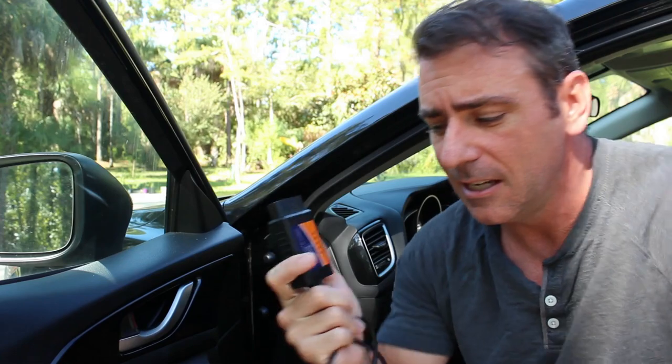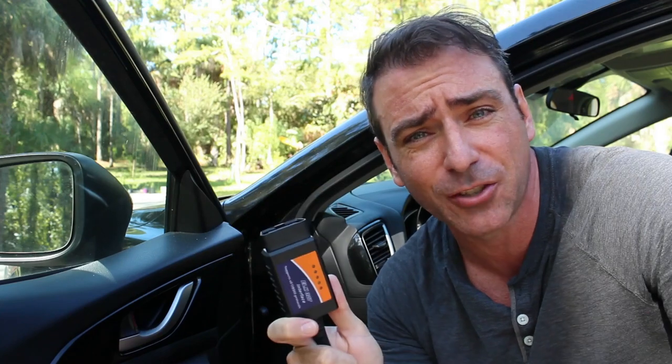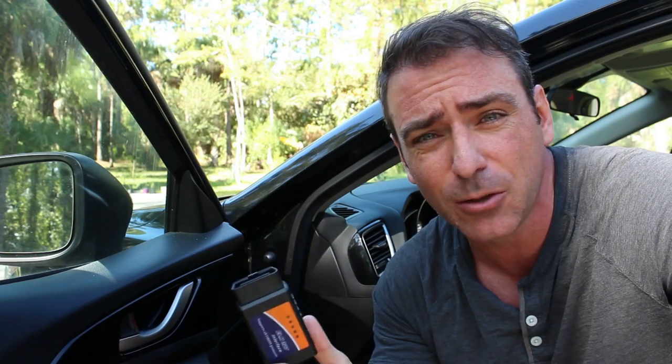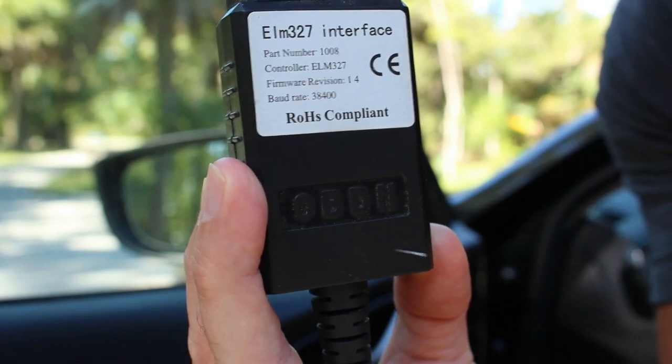This is a bulky USB one I got years ago. They have smaller, lighter weight ones that are wireless now through Bluetooth or even Wi-Fi, which we'll go over in a few more videos. But today we're looking at something very simple. When you hook this up to your computer, it registers as a serial port — in this case, a USB serial port. When communicating through serial, you need to know the baud rate. It's printed right here on the device. This particular device is 38,400 baud.